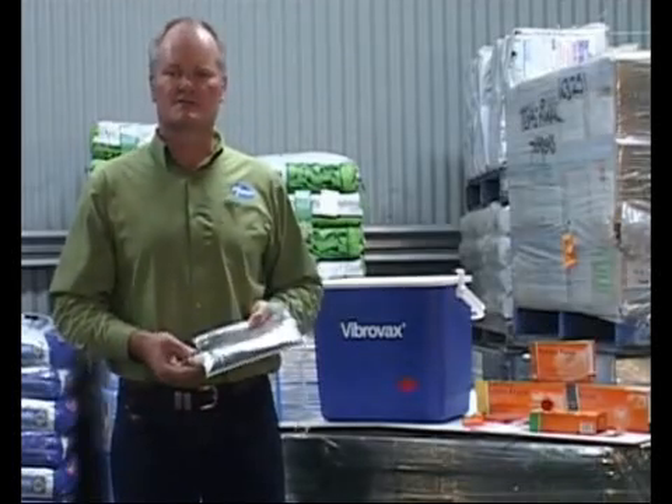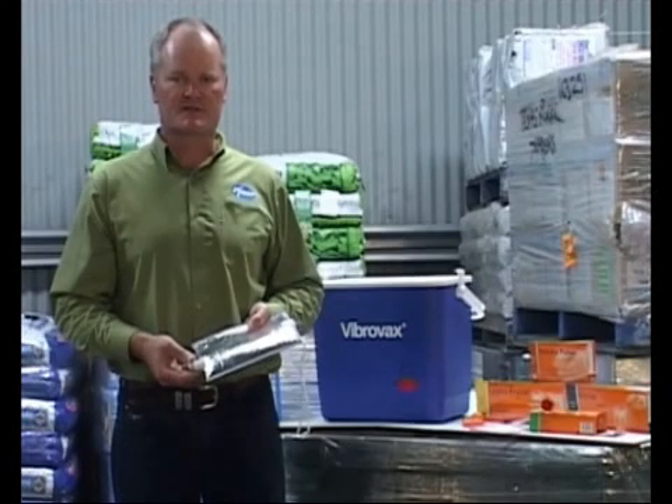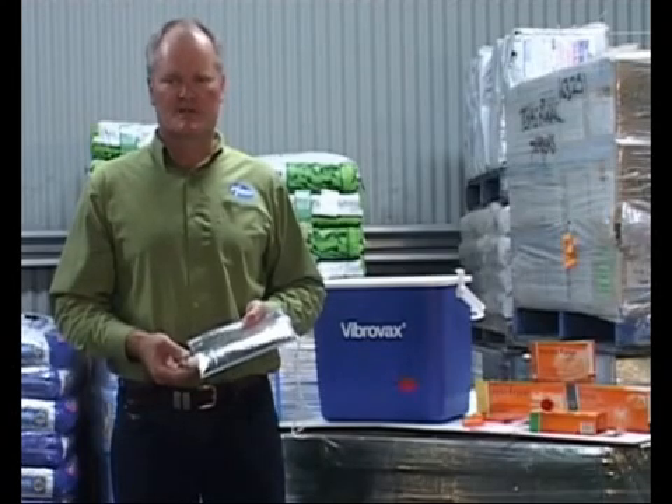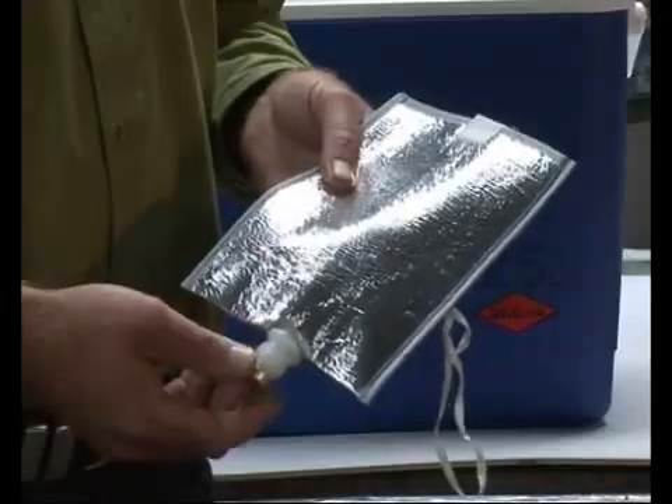Vaccine holsters will only slow the heating of vaccine. Don't leave vaccine holsters out for extended periods, especially in direct sunlight. Place them into an Esky with an ice brick if not being used for any period of time.